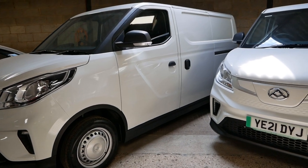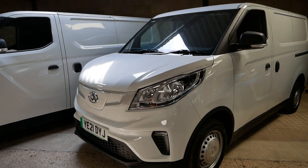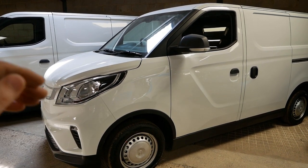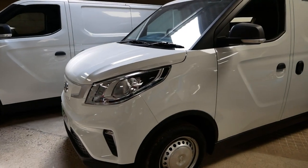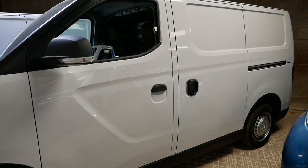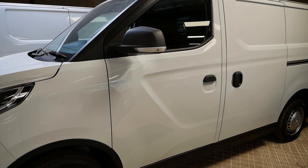Next we'll look at the Maxus eDeliver 3, because these are the first electric vans in the UK that are built only as electric — they don't have a previous diesel version, so the chassis is built just for electric powertrains only. These vans are quite similar to the Nissan eNV200, with slightly larger payload and cargo capacity, but a very similar size and very much the eNV200's competitor.